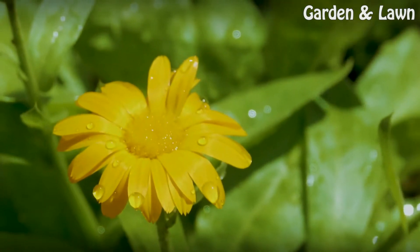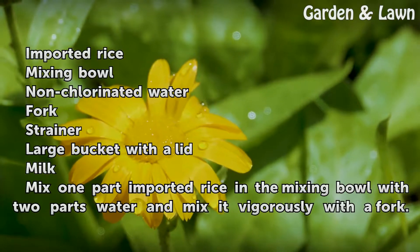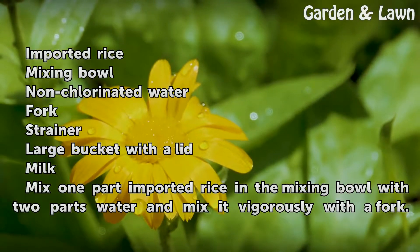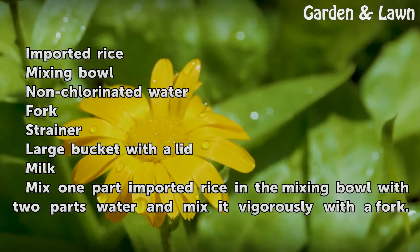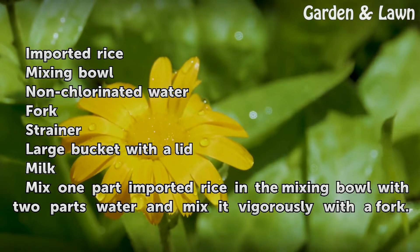Things You'll Need: imported rice, a mixing bowl, non-chlorinated water, a fork, a strainer, a large bucket with a lid, and milk.